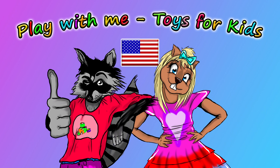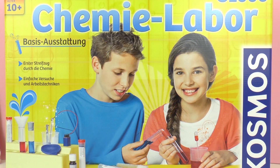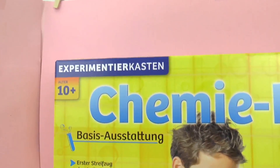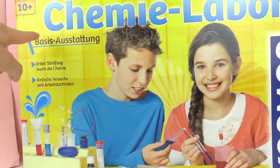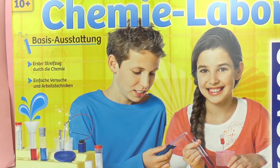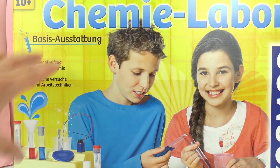Hello and welcome to Play With Me Toys for Kids. Today I'm going to be showing this chem lab from Cosmos. It's recommended for ages 10 and up. It looks like there's a lot of fun experiments that we'll be able to do with this kit. Today we're just going to be doing an unboxing but stay tuned to see more experiments as well.